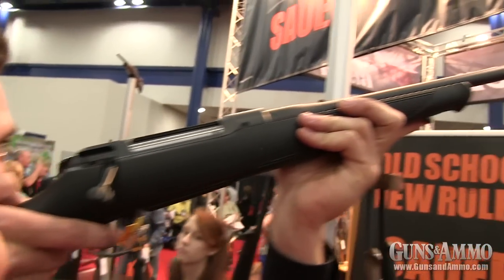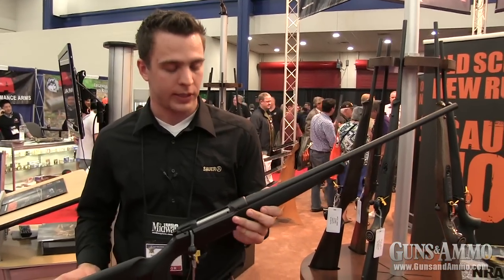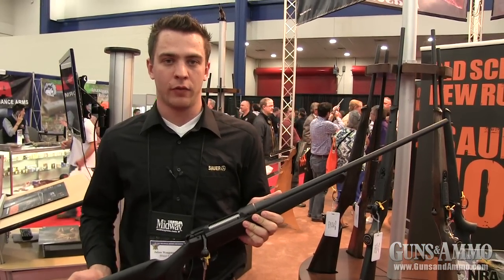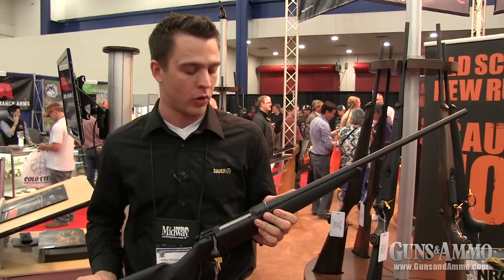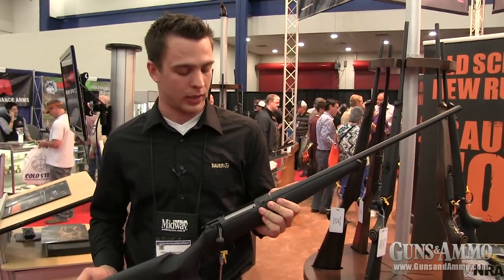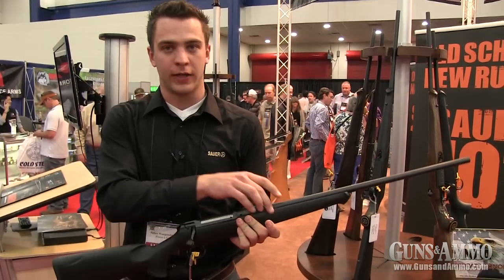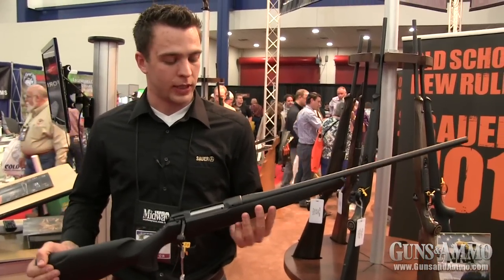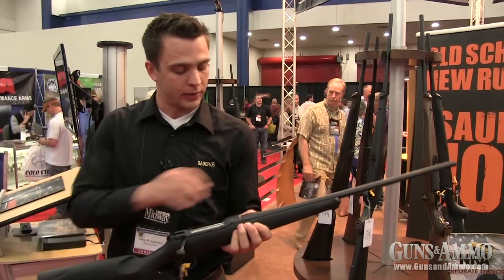This rifle also offers superior accuracy. We guarantee the result of five shots sub one MOA with factory-loaded ammunition. How have we reached that? We have a patented bedding system. In the stock, there's a recoil lug made of aluminum which is bedded inside the stock.